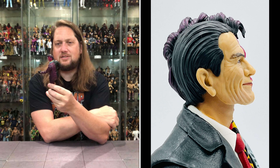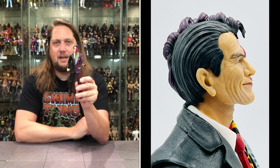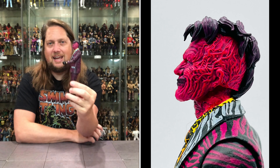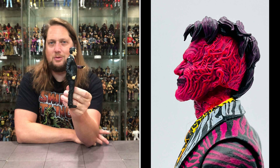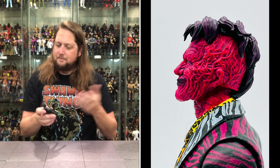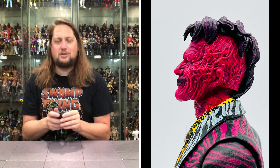Looking very, very nice all things considered. This is what I think of when I think of Two-Face for sure. As a kid I'd always look at one side like, wow, how cool is that, and then I'd look at this side like, wow, it's so different, it's so strange. Still hits me the same all these years later, I guess.